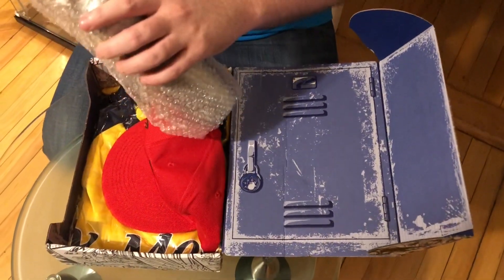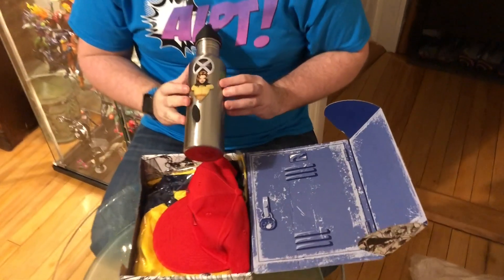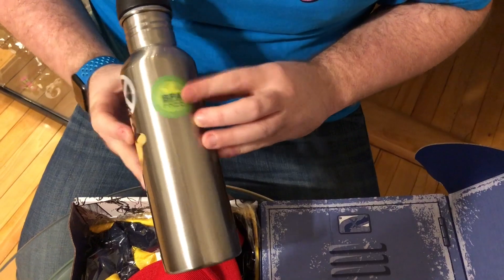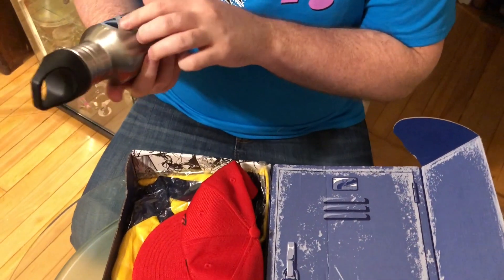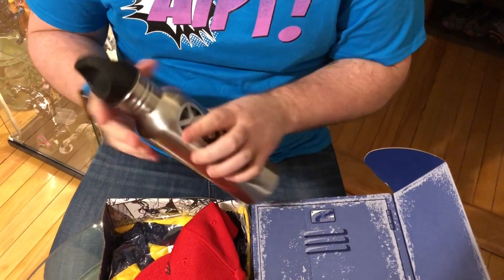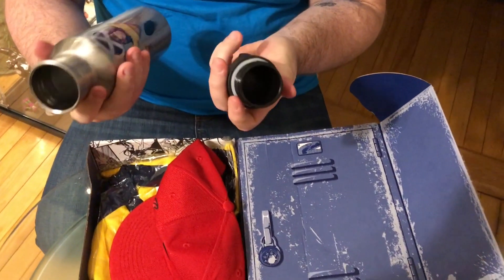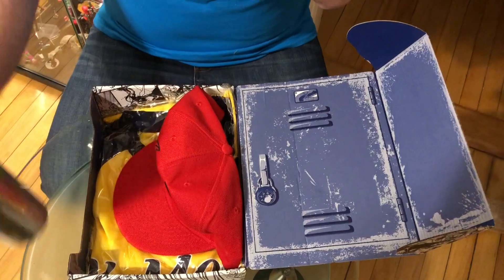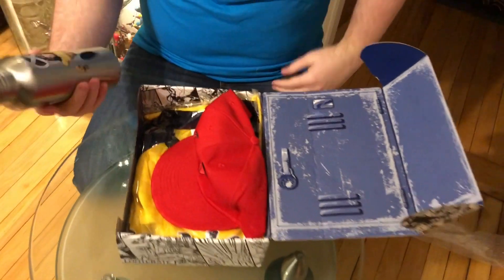So it looks like we got a thermos, and it's got Kitty Pryde aka Shadowcat from the X-Men. BPA free, just like Shadowcat in the comic — that's one of her powers. It's got a sticker on here, it's actually really really on there, it's gonna stay. Is it a sticker or is it enameled on there? Maybe it's enameled. It's like your typical metal thermos. Looks like you got a sweet baseball hat too — my throat is parched so this thermos will be helpful.